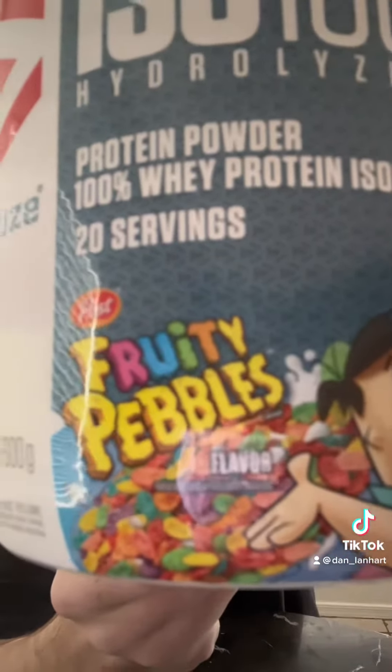First off, we have ISO 100, and this one is the original Fruity Pebbles flavor. That actually smells like Fruity Pebbles, and as you can see, there are what appears to be Fruity Pebbles flakes in the powder.